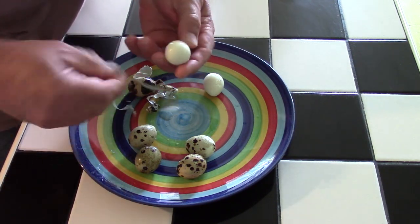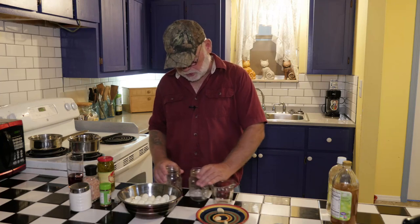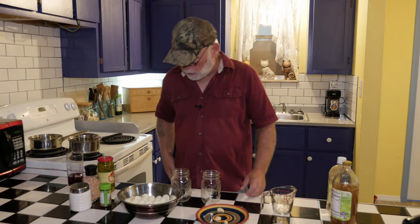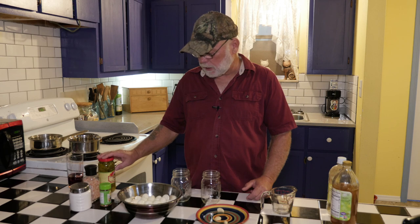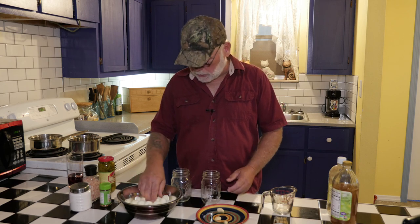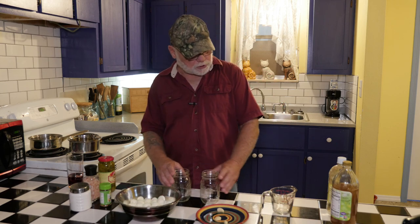So what we're going to do is we're going to make two different batches — they're only half quarts. One is going to be a spicier batch, which is for me, it's got a lot of pepper and whatnot in it, and then just a normal batch for anyone else that wants to eat them. So let me go ahead and mix up the mix first.